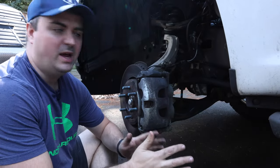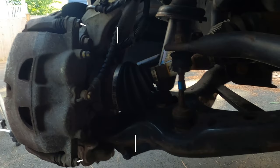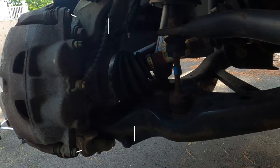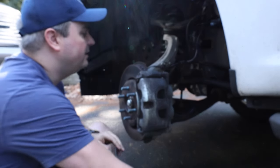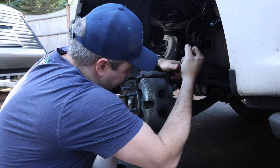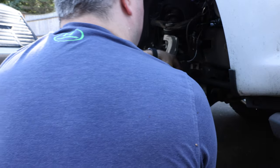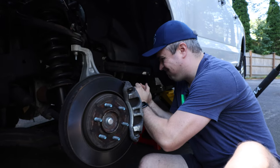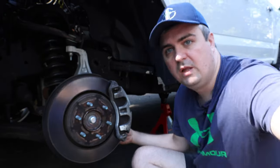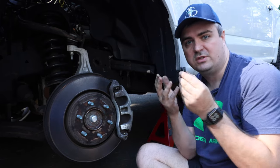Now I'm going to go ahead and remove the two caliper bolts. The caliper bolts are going to be this one here and this one here — that's what the caliper slides on inside of the bracket. So I'm going to go ahead and take those out with a 13mm. The caliper bolts are in there typically pretty tight, but as soon as you break them free, they just come right out.